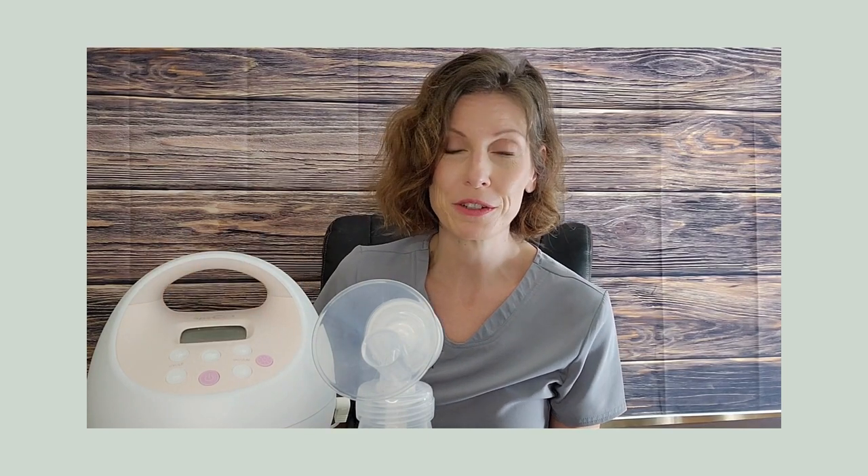That is our basics tour of the Spectra S1 and S2 pump. Hope you found this helpful and educational. As always, please reach out to me — DM me or send me an email at tracy@teapotlactation.com — if you have more questions about how to make the best use of your Spectra pump.